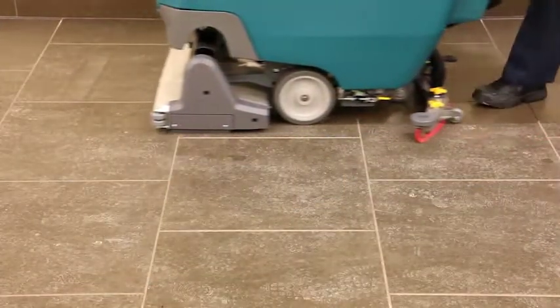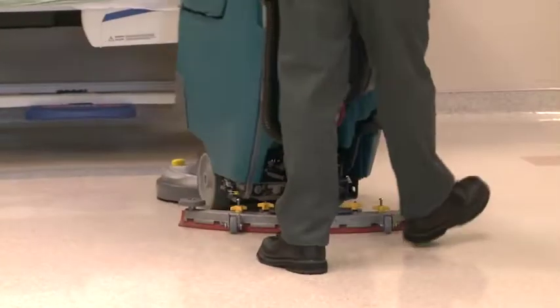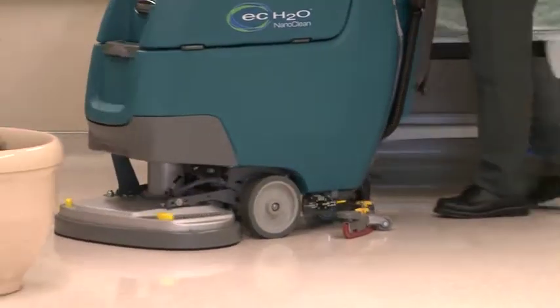Optimized down pressure and RPM helps ensure a clean floor on the first pass. A powerful vac motor and Tennant True Linotec squeegee blades reduce the need for secondary drying.